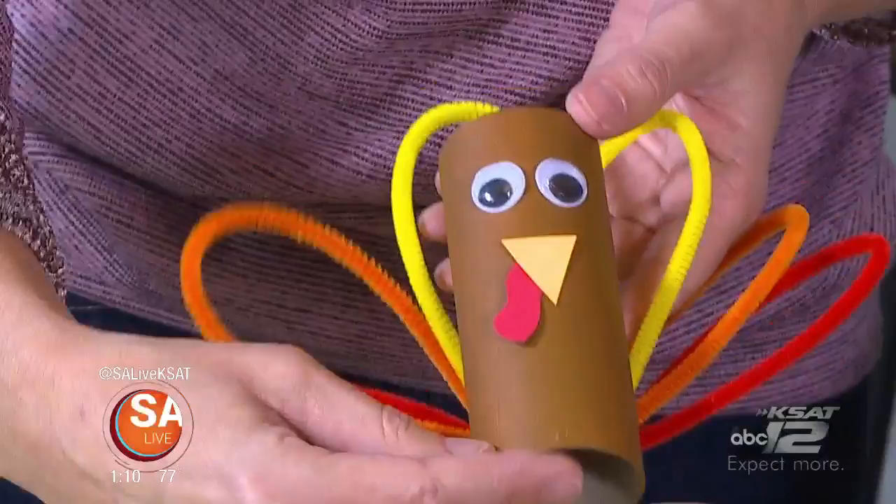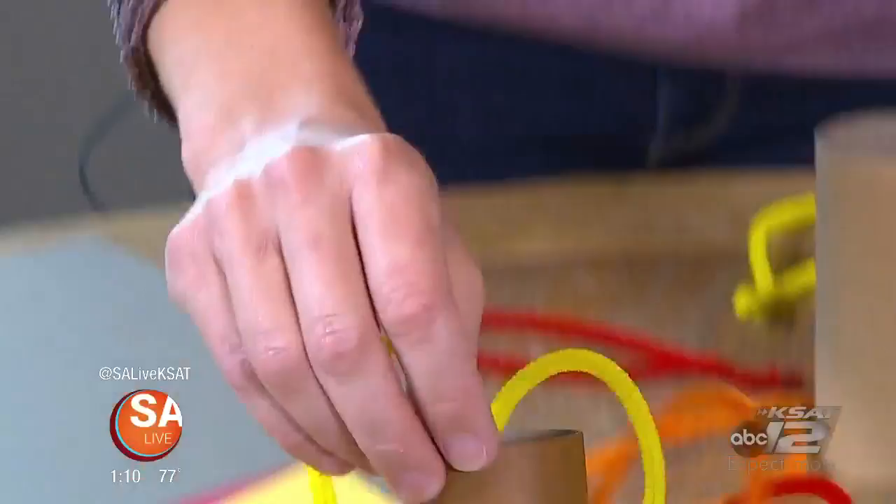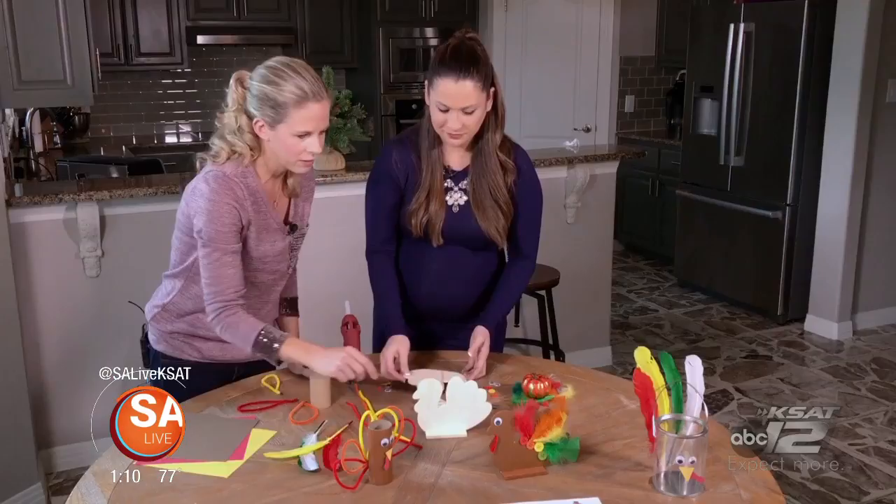If you wanted to make these into place cards, you can add the child's name with stickers or something on the bottom. That's a way they could decorate their spot at the table. These are kind of fun for a Thanksgiving table because they stand up nicely.